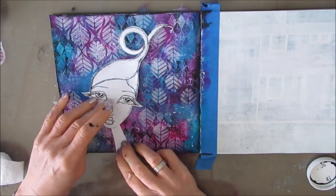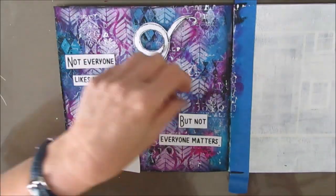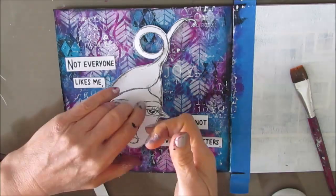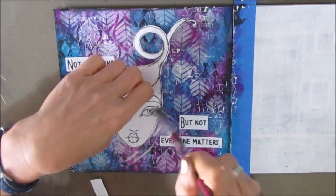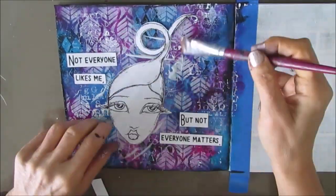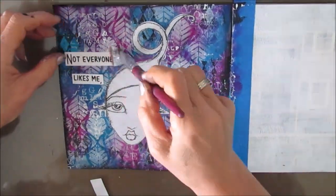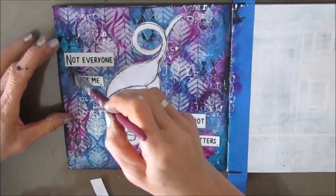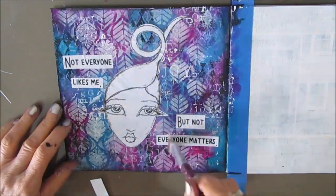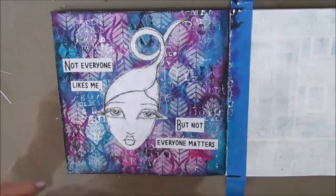There's my digital girl — I've just cut out the neck and some of the shoulders. I'm placing her a little bit off center because I think that looks better than having her right in the center, and I've split up the sentiment. This sentiment comes from my Sassy Sayings sentiment pack.